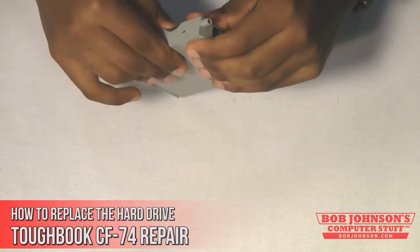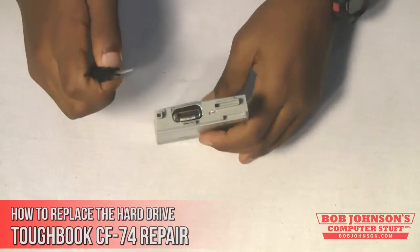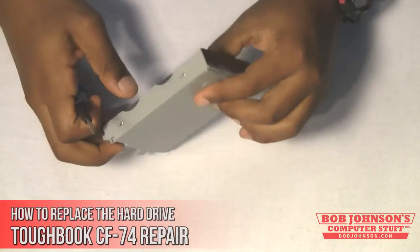Re-insert the hard drive back into the computer and there you go. You have just replaced the hard drive in your Panasonic Toughbook CF74.